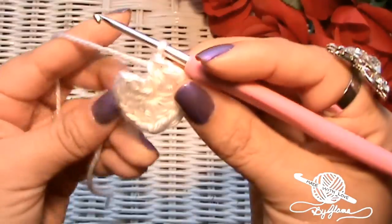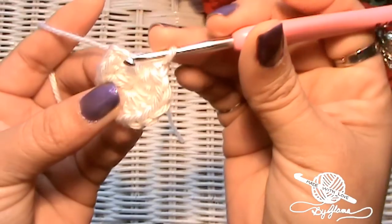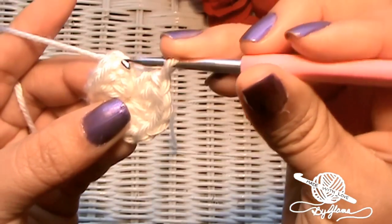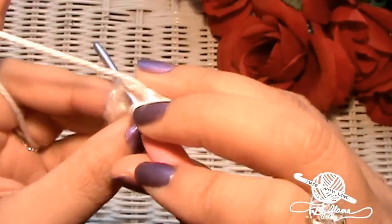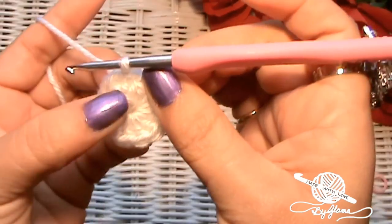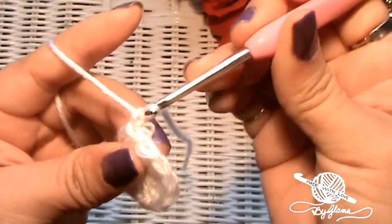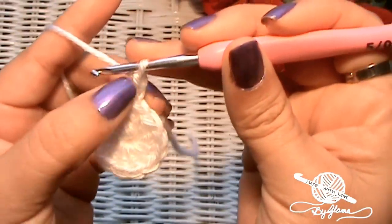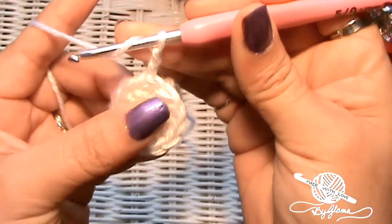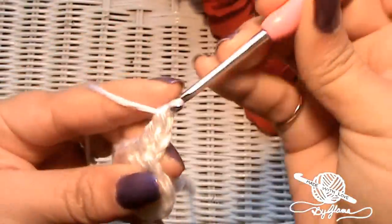Now let's get started with round two. For round two, we are going to ignore that chain and go into the first double crochet that we made. Normally you would go into the third chain and join with a slip stitch, but I like to use that as a filler. So we're going to go into the first double crochet stitch that we made and slip stitch through that. From here on out I think I'm going to chain two for the height of the next rounds — chain two as a filler feels better than chain three. Then go right back into that same space and make two double crochets, because this is our increase round.